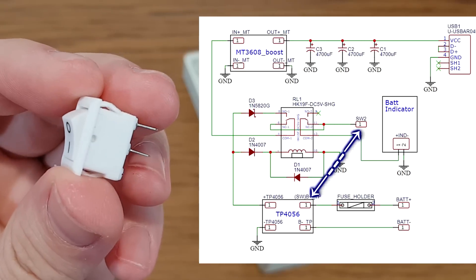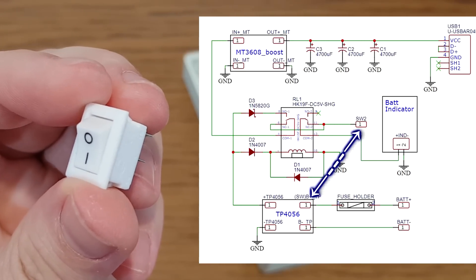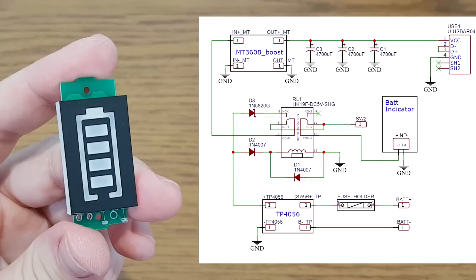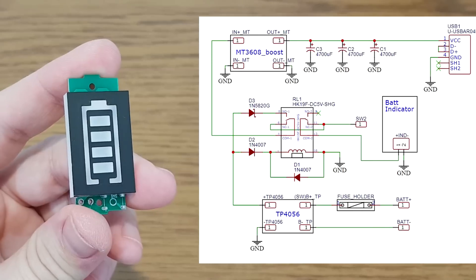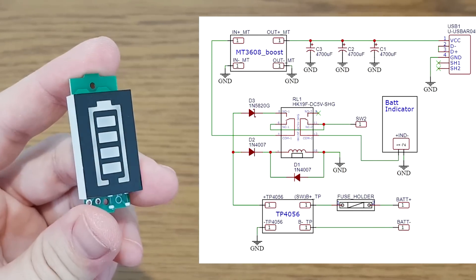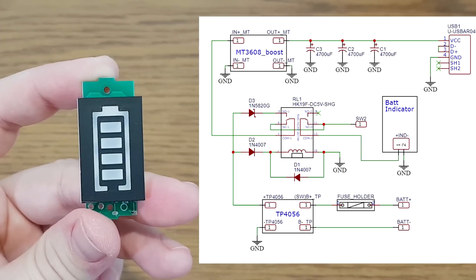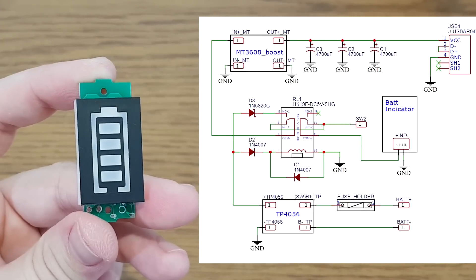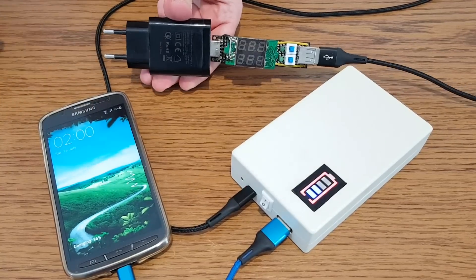Between these two pins there will be a simple switch to disconnect the battery from the circuit. The battery indicator is not connected directly to the battery because it will slowly discharge it, and if the battery is continuously charged and discharged it will be damaged in time. To prevent this, the relay will connect the battery indicator only when the UPS is running on battery power.